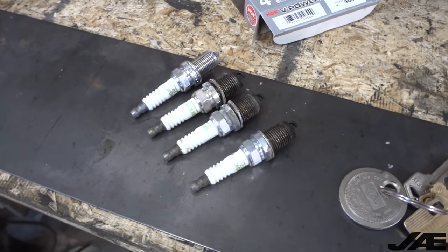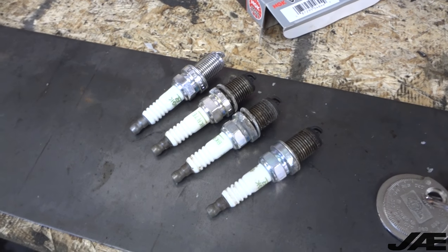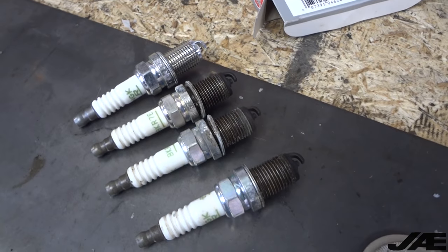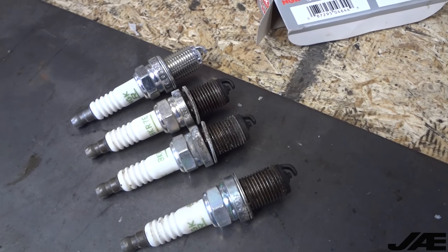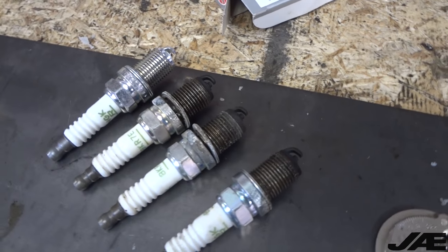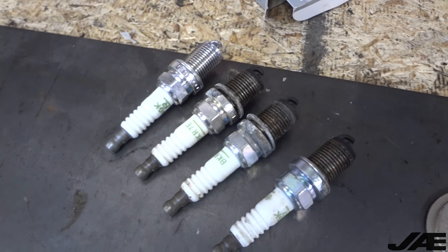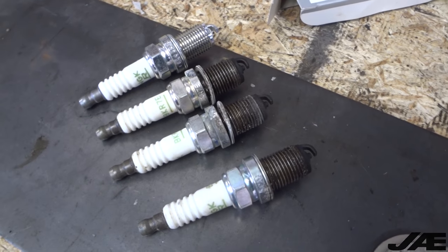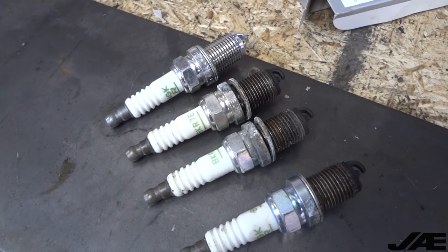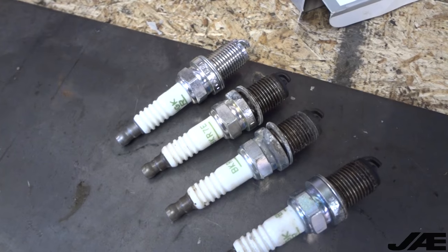We're going to be putting in the BKR7 spark plugs, not the ones that came with the 034 kit. Here you can see one of the new 7s pulled out next to the three old ones. The old ones seem to be gapped around .045, which seems pretty big - I prefer to do .028. Some people say with the FSI coils you can get away with a large gap like that, but I think they run just fine on .028. I do it on my personal car and it's run fine on a lot of other people's too. So we're going to gap them all and then reinstall.